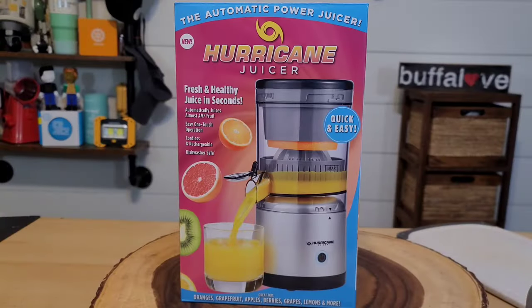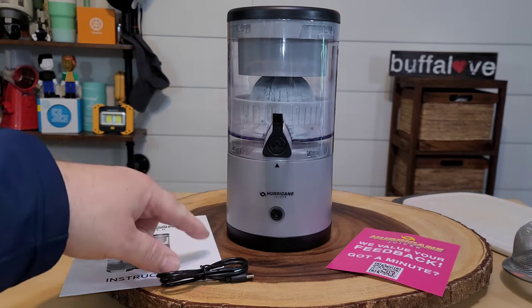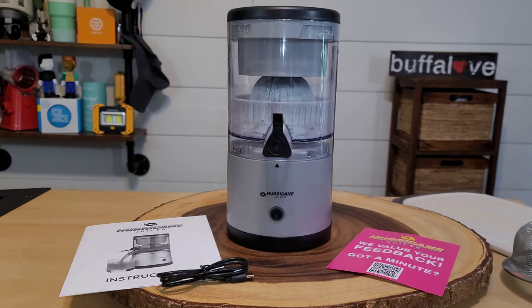Here is our hurricane juicer. We purchased this for right around $40 at our local Walmart. Let's open it up to see what we get. Unboxed, it's a whole lot smaller than I thought it was going to be. The whole unit itself is only nine and a half inches tall — that's little.